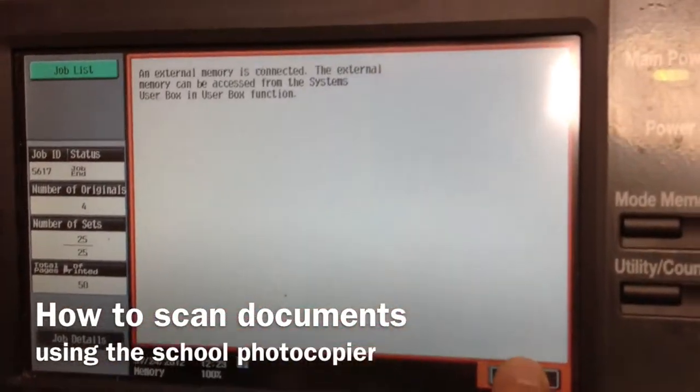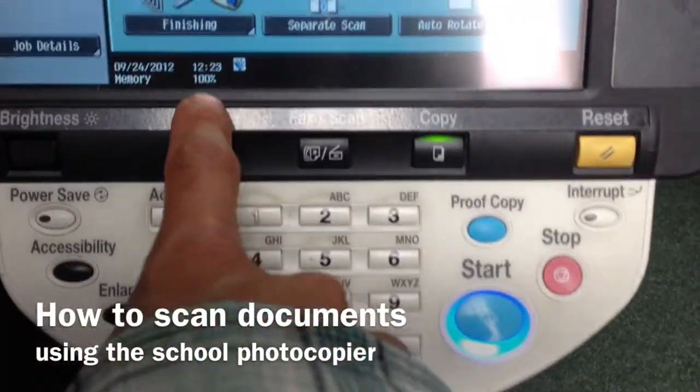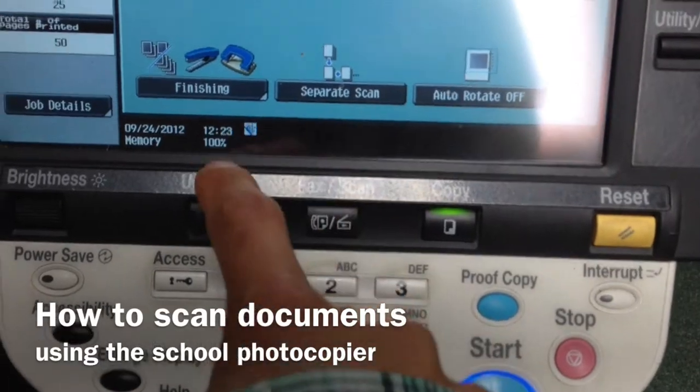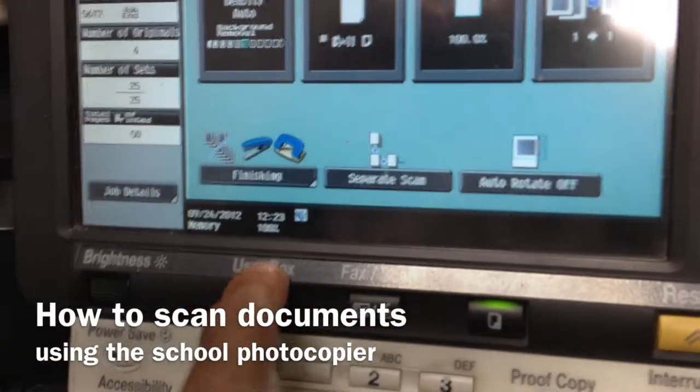There it is — external memory is detected. I'm going to say OK. Now the button that I want to use is UserBox, not copy or fax or scan. This is the part where it's kind of tricky, so watch carefully.